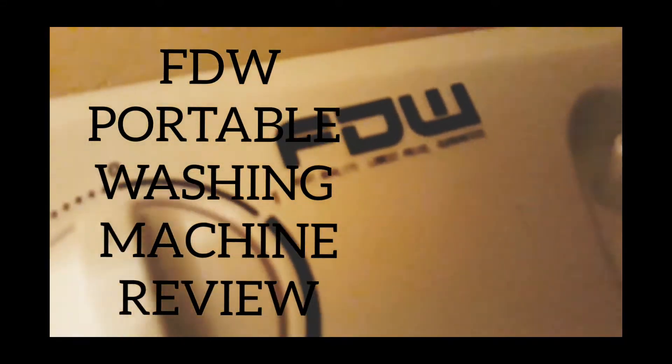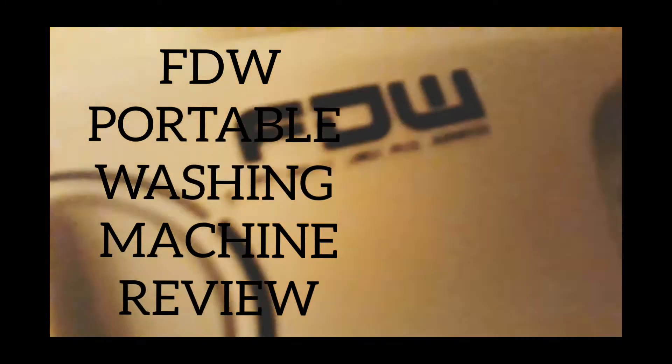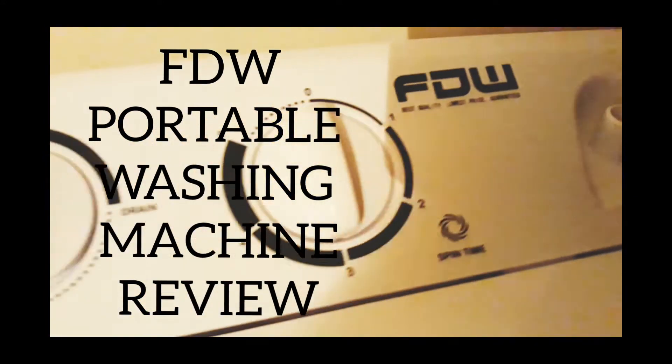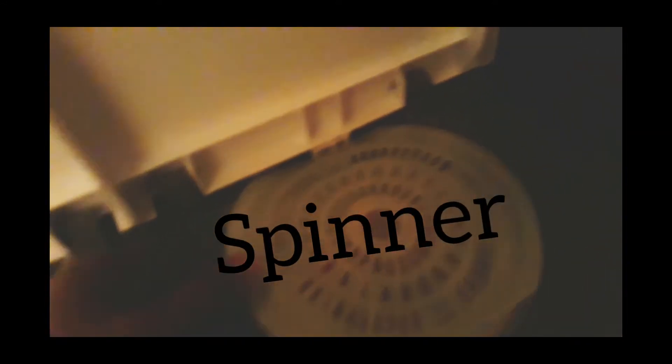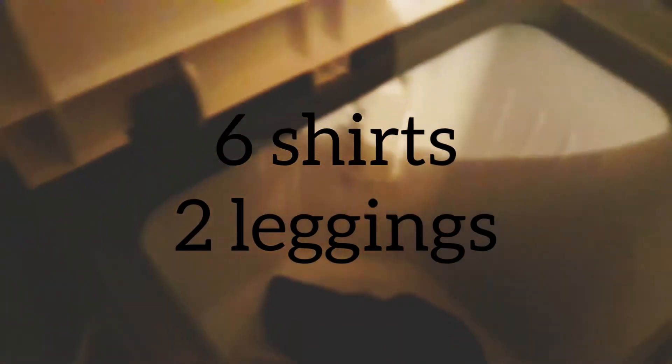Hey everybody, welcome to the channel. I am doing a review on a portable washing machine. They are very trendy right now and a lot of people are purchasing these mini washing machines because they're home, and with the shutdown and everything, everybody figured they would get one. It fits right into your bathroom and it's great to have.